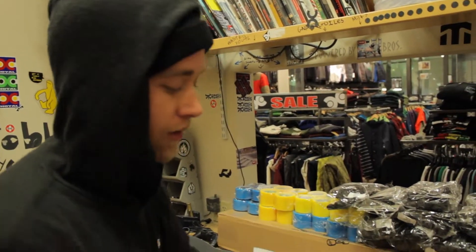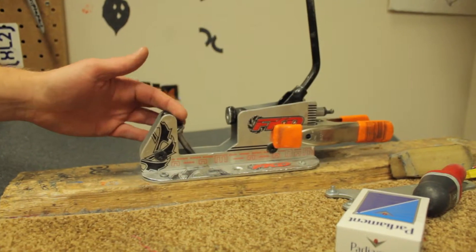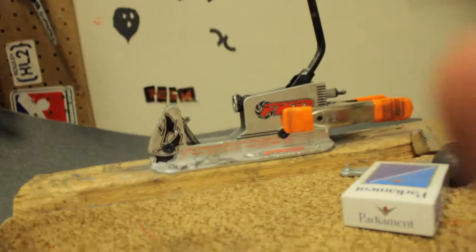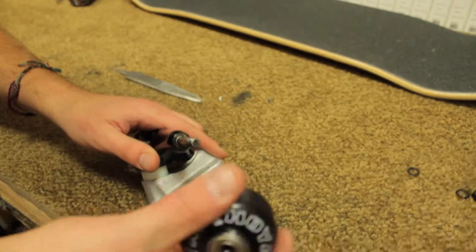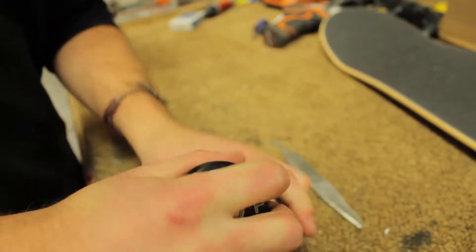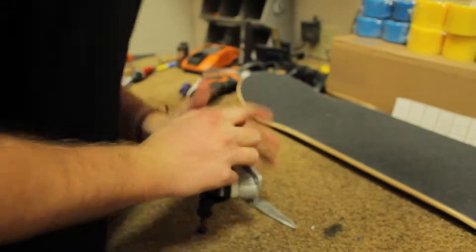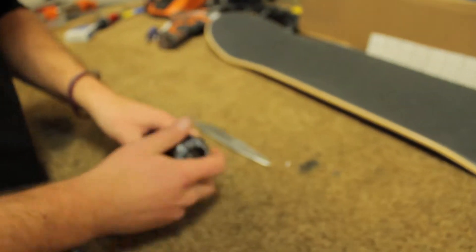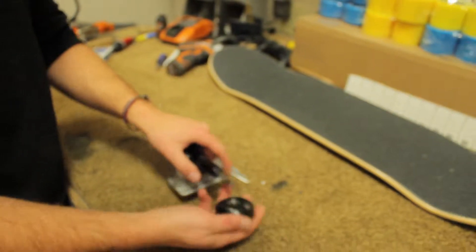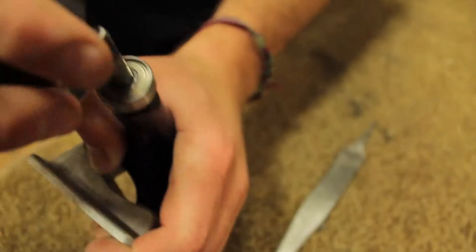Next, get your bearings into your wheels. Here at Hoyle Board Company we have an ultra-futuristic bearing press, which works out pretty well. If you don't have one, there's a little trick: get your wheel with the bearings just kind of sitting in them and push down on the truck. It sets pretty evenly. If you want to swap bearings out, it's pretty easy — just take the truck, get the first bearing in there, and use some leverage to pop it off.